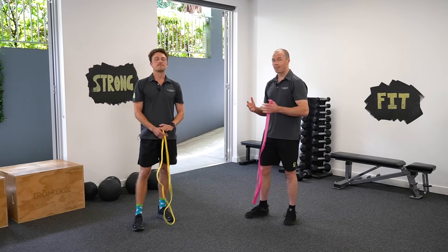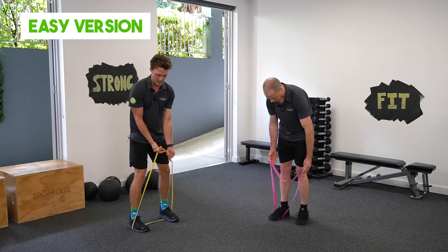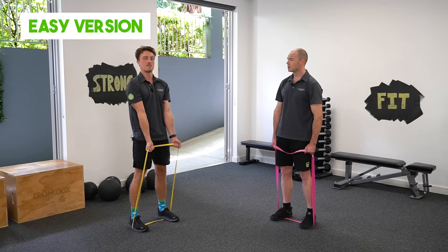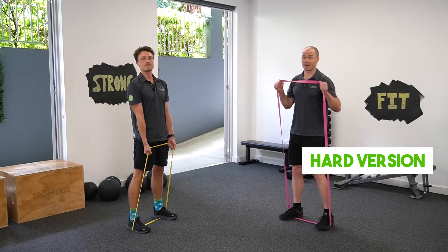Our second exercise, we're going to the upper body now. We've got a bicep curl, so I'm going to stand on one section of the band again, take the slack out with your hands, bending of the elbows, curling up towards my chest, and then straightening the arms back out. I'm going to add a layer to my bicep curl by curling up to my shoulders and then adding a press up over my head.